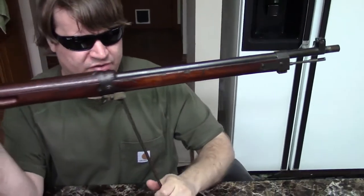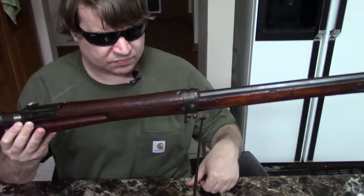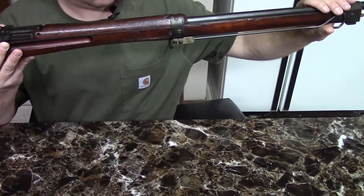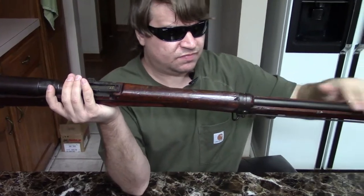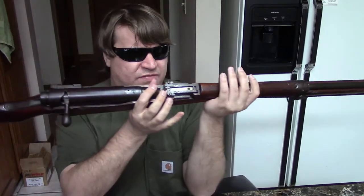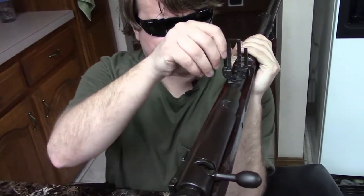We have a fold-down monopod — kind of a rest. We have a half-length upper handguard, as you can see with exposed barrel. We have an adjustable peep rear sight with fold-out anti-aircraft arms.